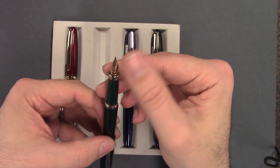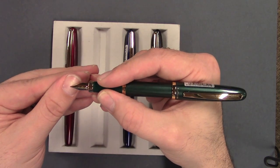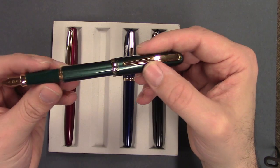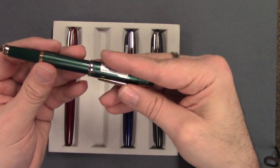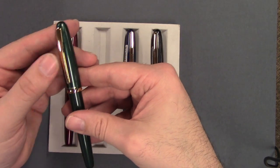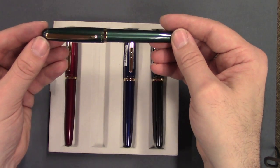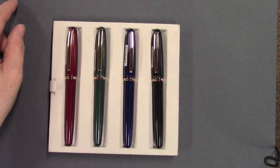It has a nice click to let you know you've got the cap on there securely. All have the gold plated nib in fine and medium, and they're rigid — I wouldn't expect anything with any kind of softness at this price point. But it's a nice user pen. You can throw it in your bag, your briefcase. You don't have to worry if you hand it to somebody to use. It's a very durable, everyday pen, and I think you'll like it — the Platinum Balance.